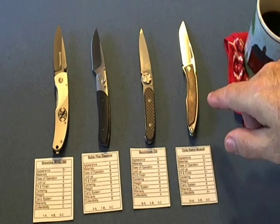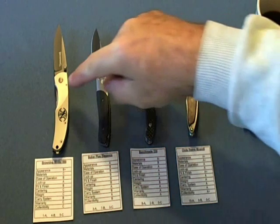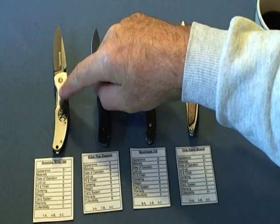What I'm going to do is go over the 10 categories that I've rated each knife on. I'm giving an ABC rating, and what I'll do with this video to summarize is convert the knife price into a cost per A. This was a $7 knife I got at the FN gun factory at a very discounted price.